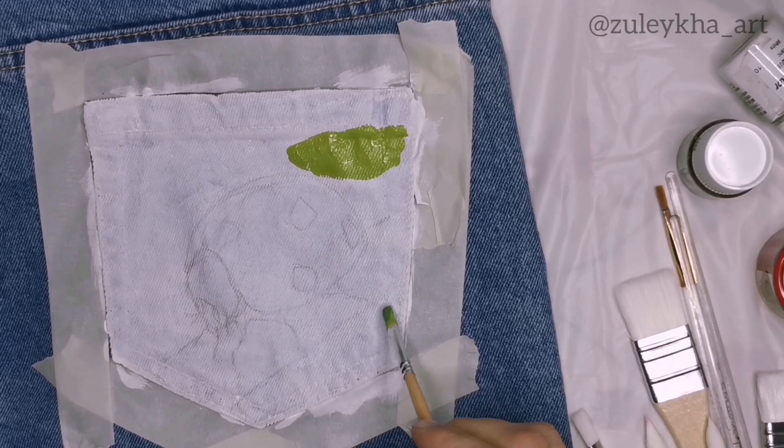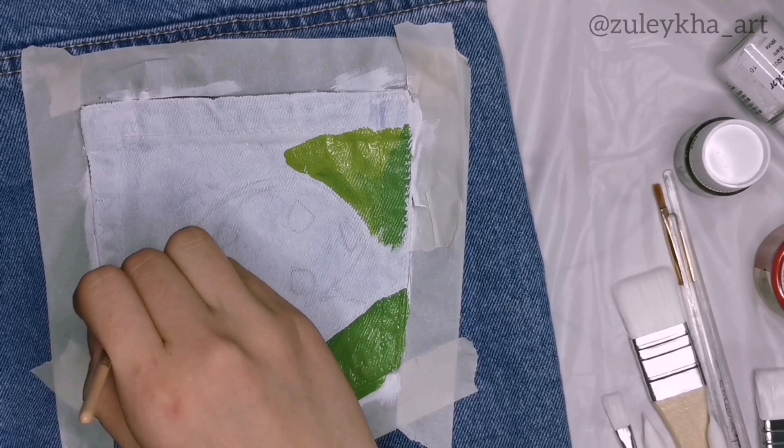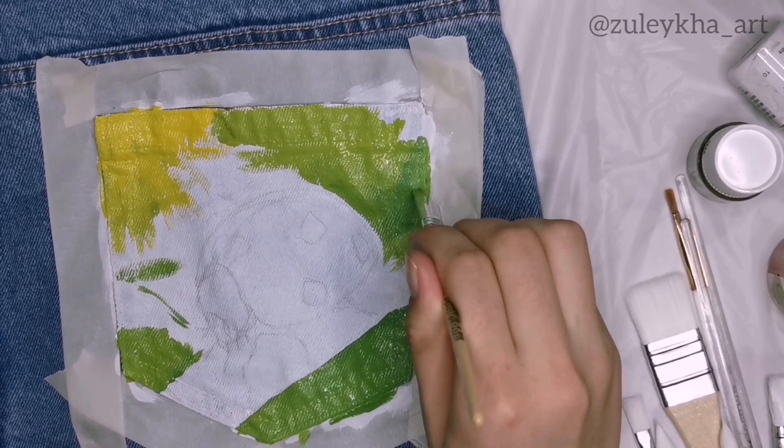The next step I usually do is to paint the background. Since I didn't have green paint, I mixed yellow and blue to get different shades of green — like yellowish green, bluish green, or green itself. My fastest and favorite way of painting is to start using the acrylic colors already mixed on the palette first, in order to save both paint and time.